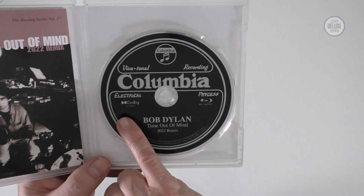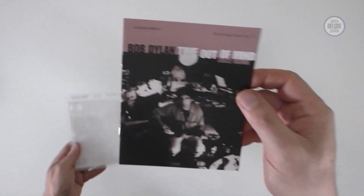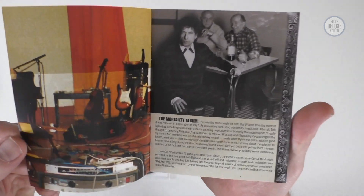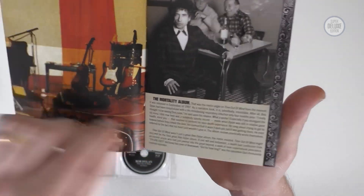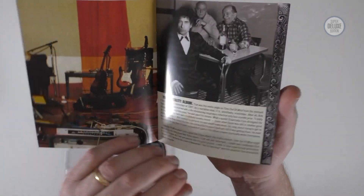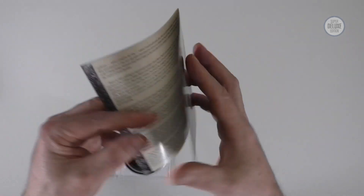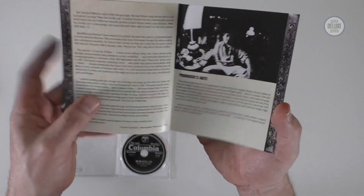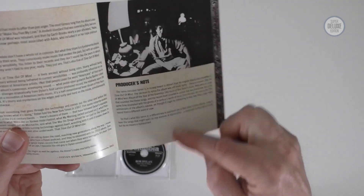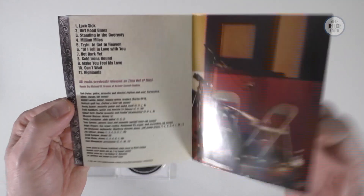The Blu-ray has the Dolby Atmos logo and the Blu-ray logo, and it comes with a good booklet. There's an essay called 'The Mortality Album,' which was included in the two-CD and some other formats — it's a really good background on the record and its impact. There's also a producer's note about the 2022 remix, which is excellent, and credits at the back.